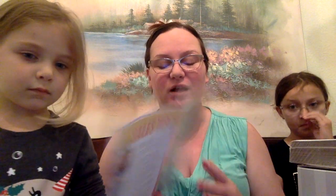For example, one of the things that came about while I was on a break was Scentsy Pets — their pet line has actually come out now and is available. So that's something I've been reading over and going through.